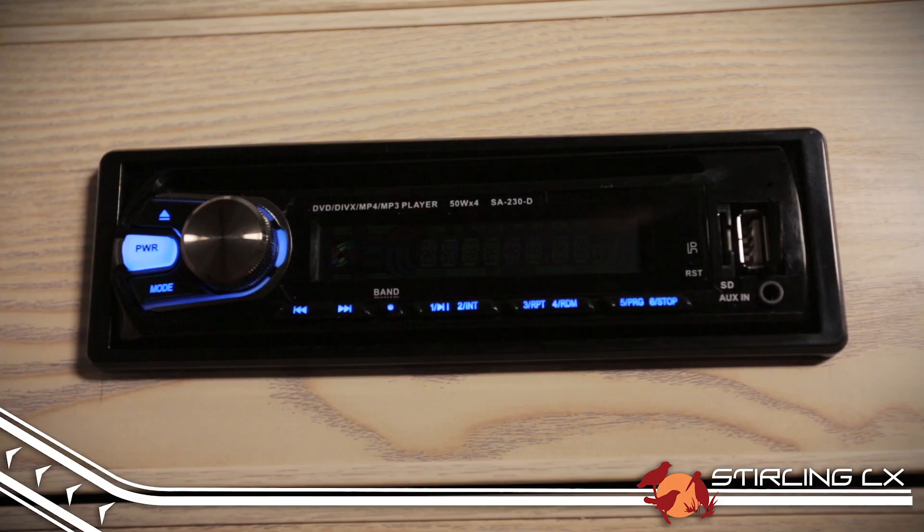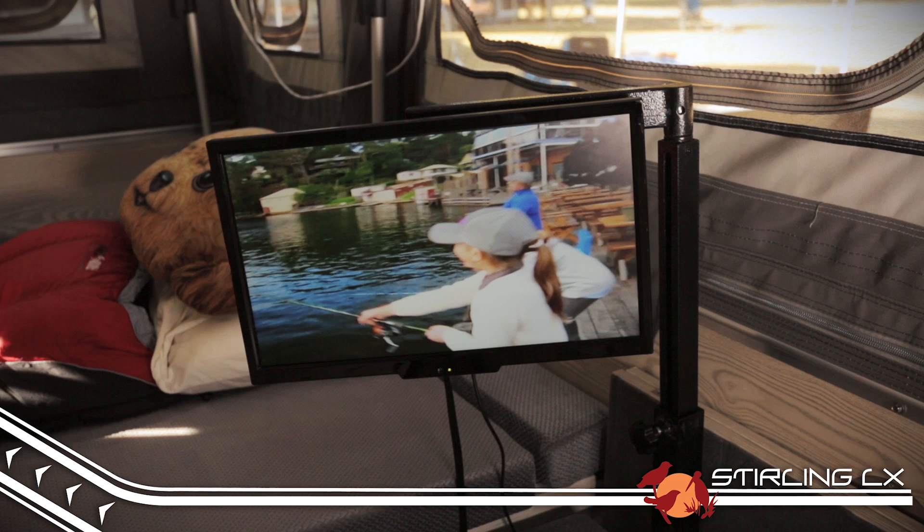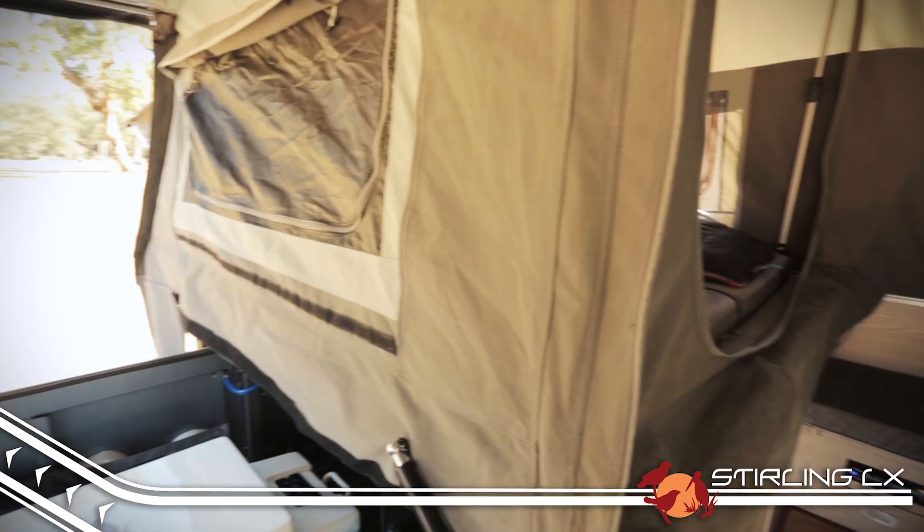The Stirling LX has both internal and external speakers connected to a modern multimedia system for you to enjoy your tunes, and even has a 17-inch television and DVD player tucked away inside so you can keep the kids entertained even if the weather takes a turn and you're stuck inside.